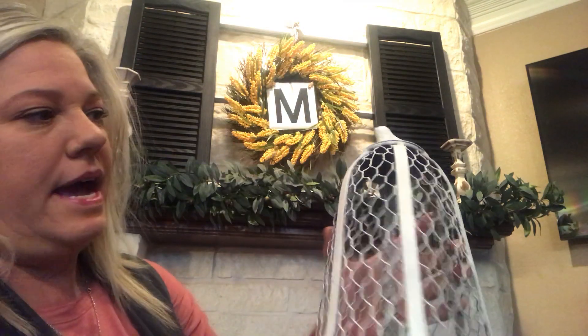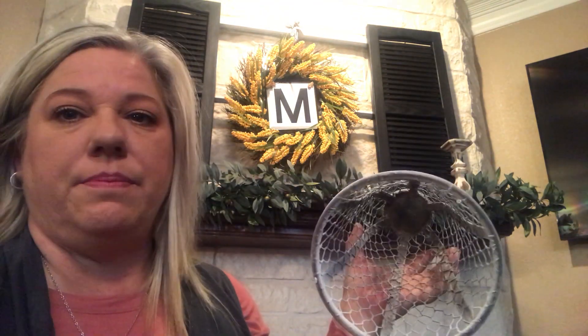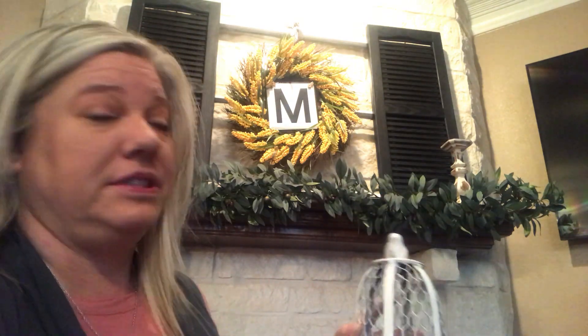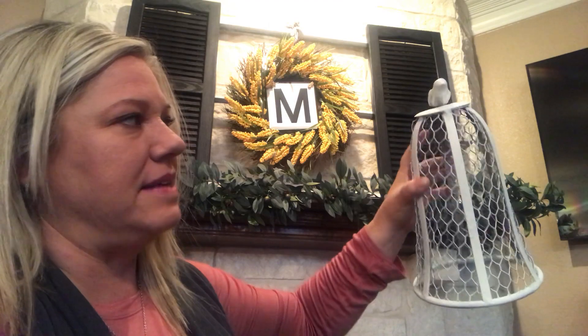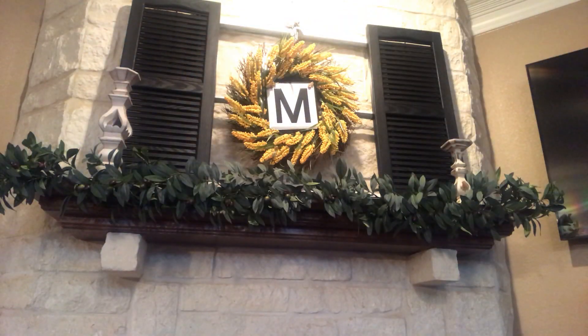I got these at a place called Hangers of Hope — it's kind of like a Goodwill. There was a short one and a big one and I got them both for $2.99, which was a steal. I looked them up and they used to be planters — they had pots at the bottom. I found them on Etsy for $80 for three, so $2.99 was a great deal. I took them outside, sprayed them with chalk paint, and I thought they turned out really cute.